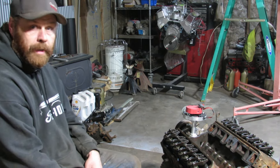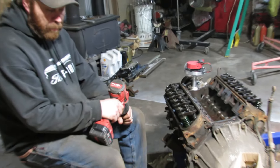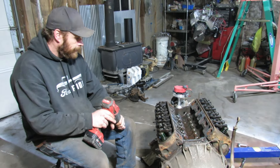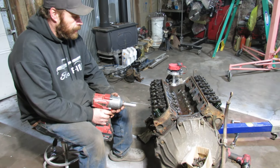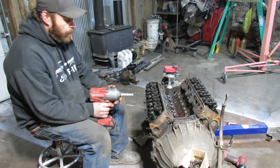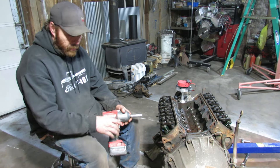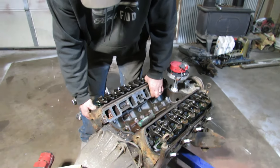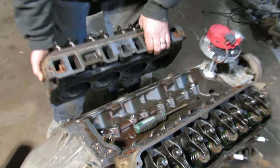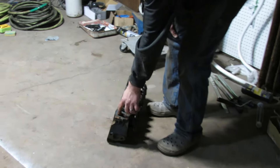Then drag the truck in maybe tomorrow and start ripping that big boat anchor out. Remember, all profits from my channel get donated. Go check out my brother's channel, Whiskey Dents — he's building a cool truck. Let's get these heads ripped off. I want to verify that it is 40 over — that's what I was told, 30 or 40 over — but mostly I want to get these heads on and see if I get some coolant on my feet.